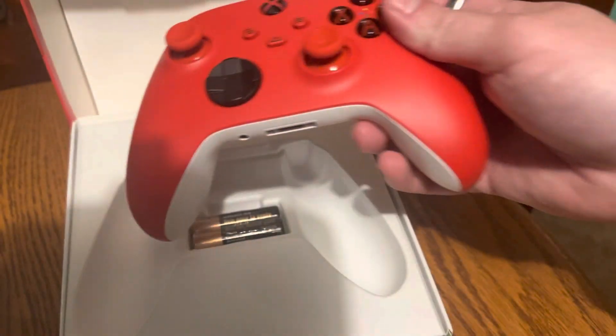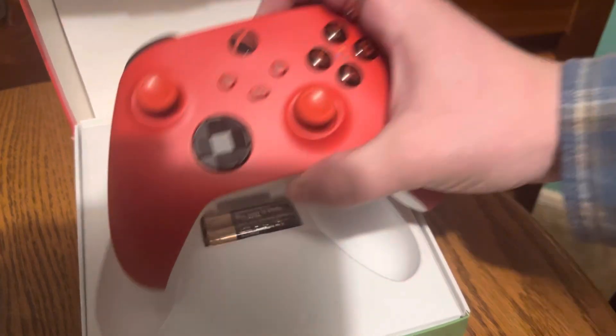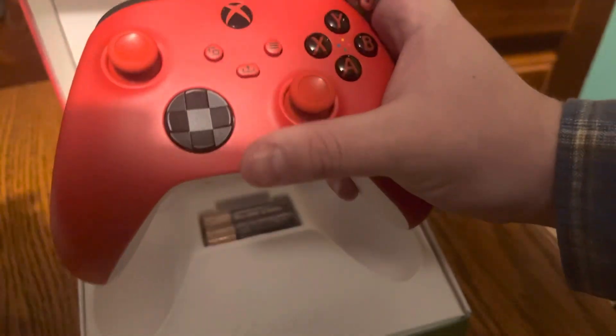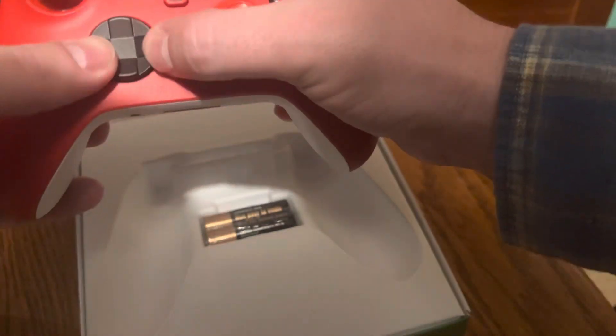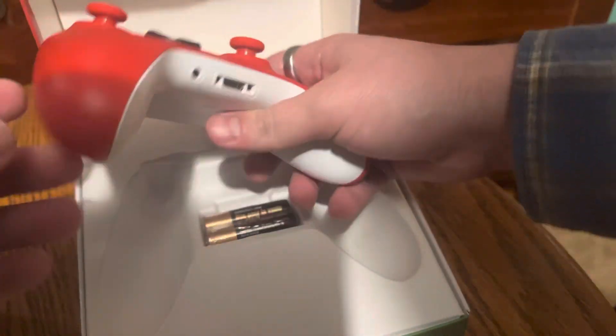I got this for $59.99, and with tax — about $4 in tax — it came out to around $63 or $64. So yeah, let me see what the hybrid d-pad thing does. We'll try to figure out what the hybrid does. Anyways, this thing is actually pretty cool.